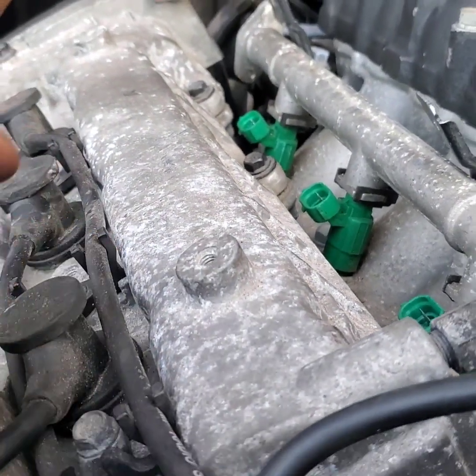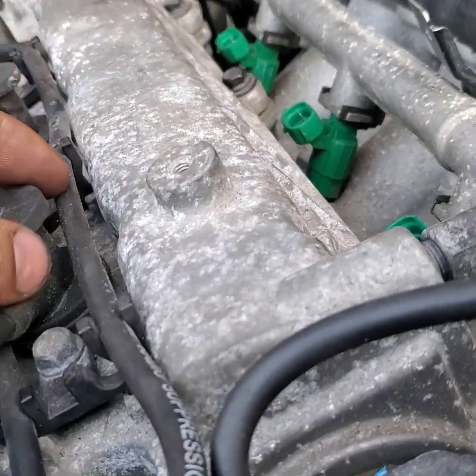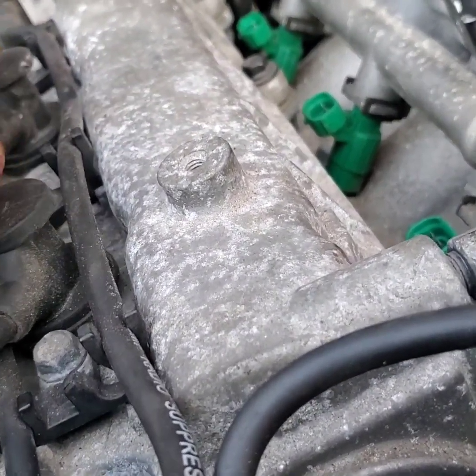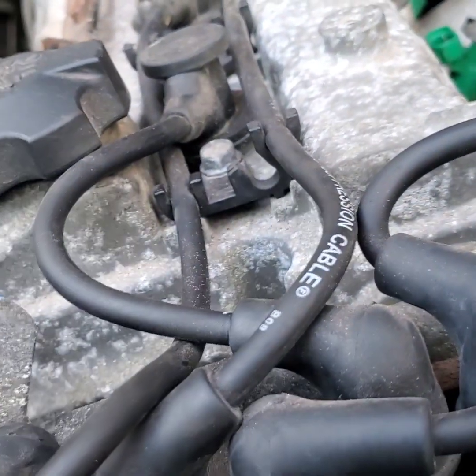When I'm running naturally aspirated I'll leave the spark plugs, but when I put the supercharger in I'm probably gonna go with a step-one colder spark plug — the NGKs. I'll change these spark plugs out and get the NGKs.